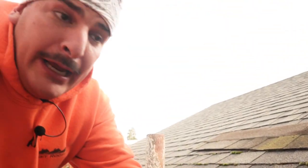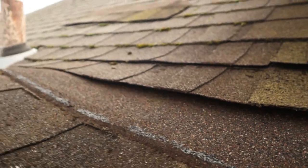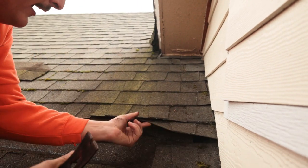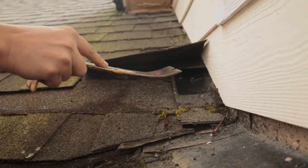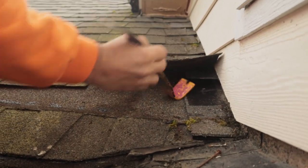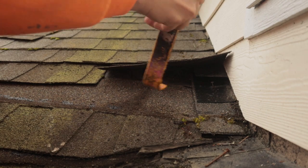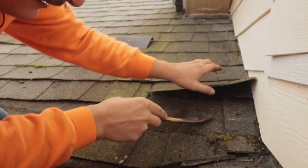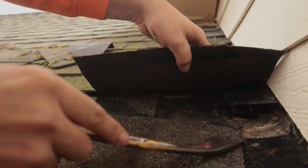Let's see what we've got — take off this shingle, take off that nail. Keep coming up, take your nails out. This one looks pretty loose so I'll take it out. They're nailing everywhere — just like that nail at the top of the shingle.